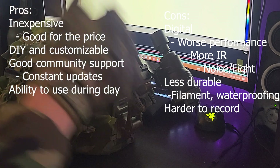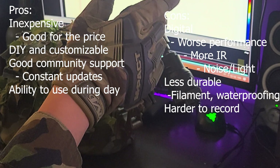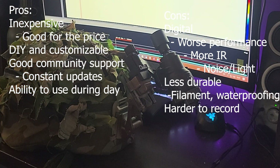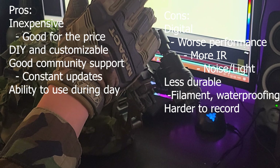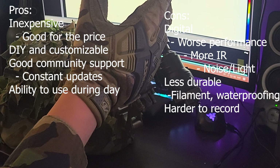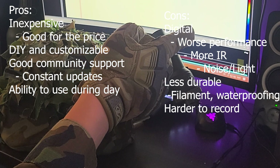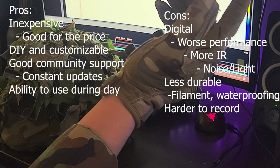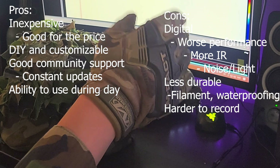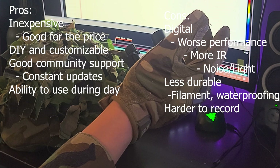The cons: it's digital, which means worse performance than analog, and it requires more infrared light, which is bad for light discipline. It also grabs onto and focuses on objects closer that are illuminated, making it a little hard to use through foliage. This is also less durable — I still need to get the shroud put on. It isn't waterproof either, though it depends on the filament you use. Someone in the PNW Gorilla Telegram recommended a silicone gel for waterproofing, which I might try.